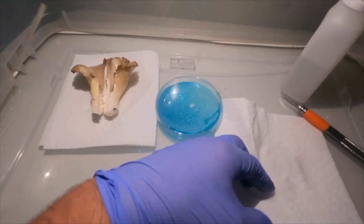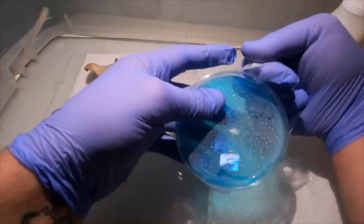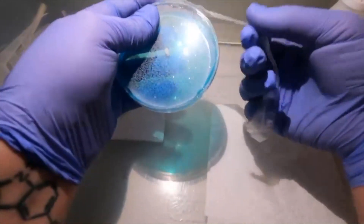If your agar dish does become contaminated, you can isolate the healthy part of it onto a new agar dish, which I'll show you at the end of the video.